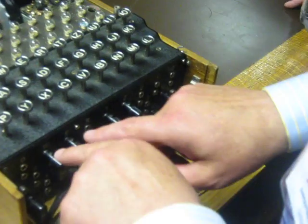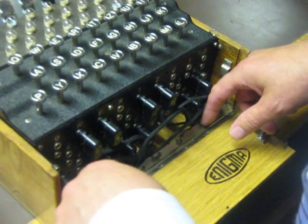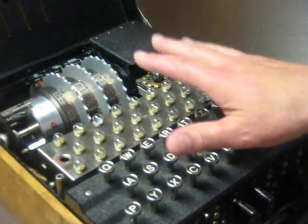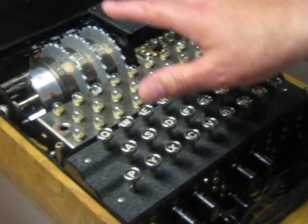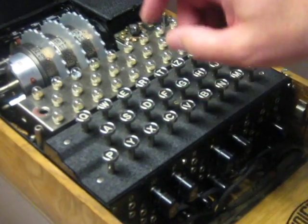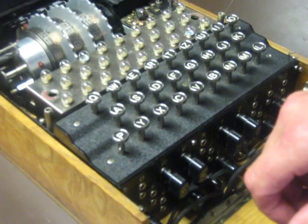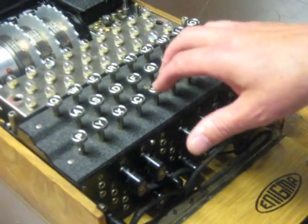If you just think about the mathematics of this, you've got 25 factorial just in the settings within that. When you look at all the settings and all the different options, by the time you've finished, even a simple machine like this — the simplest of them — you've got 158 million, million, million different settings. And this is the simplest Enigma machine.